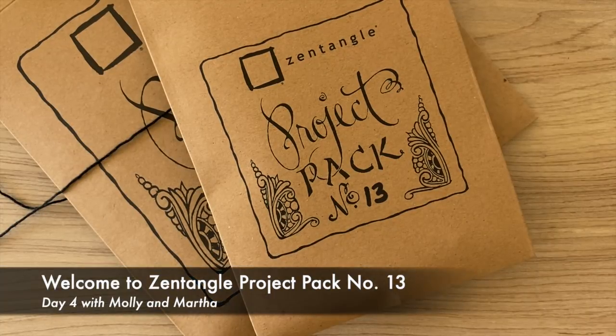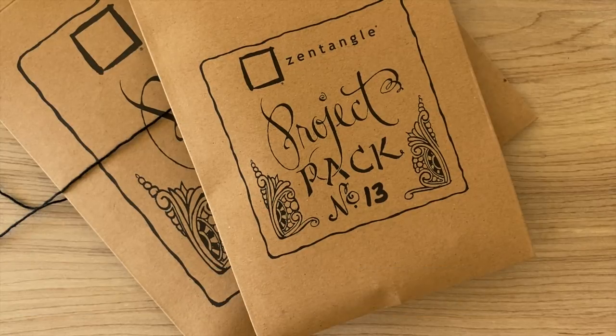Welcome to the Zentangle Project Pack series. My name is Martha and I'm Molly. Hi Molly. Here we are with another lesson for Project Pack number 13. The theme of this project is transitions and Molly and I are looking forward to exploring.